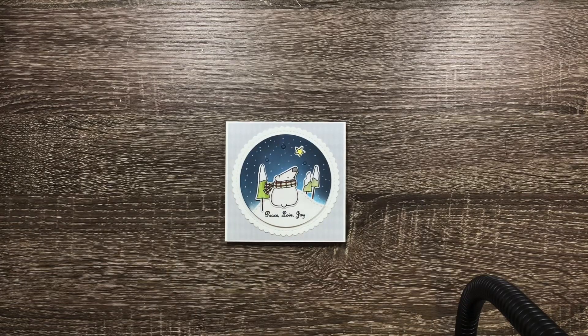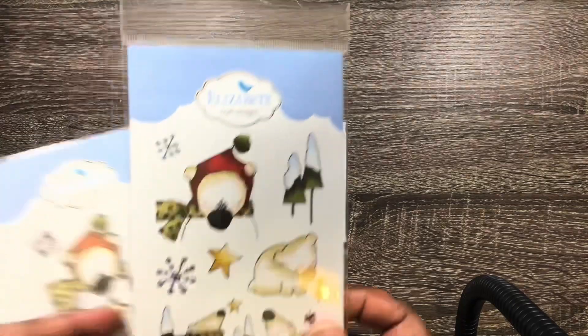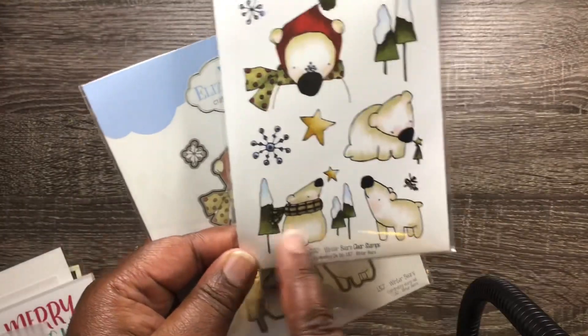Mine is sometime during the week. My friend and I always choose an image that we both have and try to create something from that same image. However, I chose the wrong image this go-around, but it's still from Elizabeth Craft Design, so let me show you what I used.